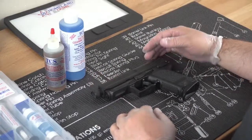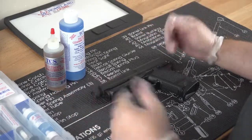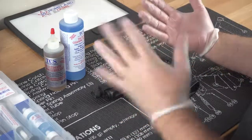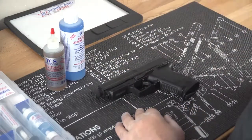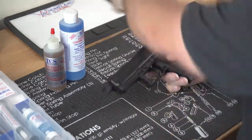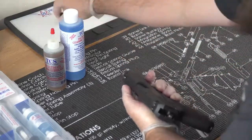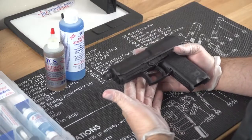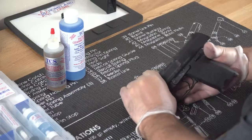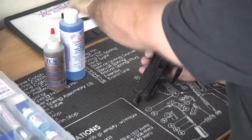Alright guys, so we are getting ready to begin. I do have gloves on, but like I said in the intro, this stuff is non-toxic — you don't have to worry about getting it on your hands. I'm wearing gloves because I don't want to get the carbon and stuff under my fingernails. So let's go ahead and break this USP down and get started. This has had several hundred rounds of suppressed shooting through it, so it's going to be fairly dirty.